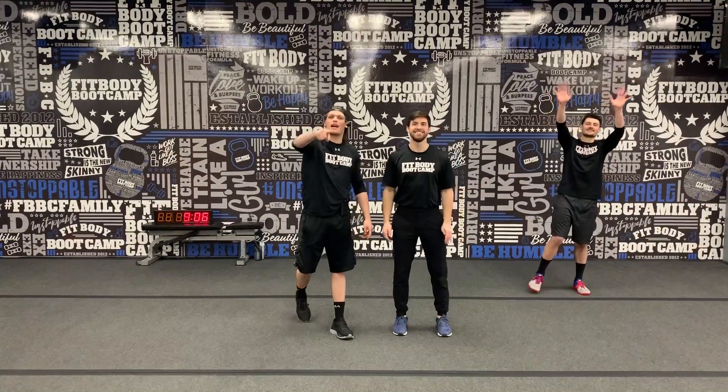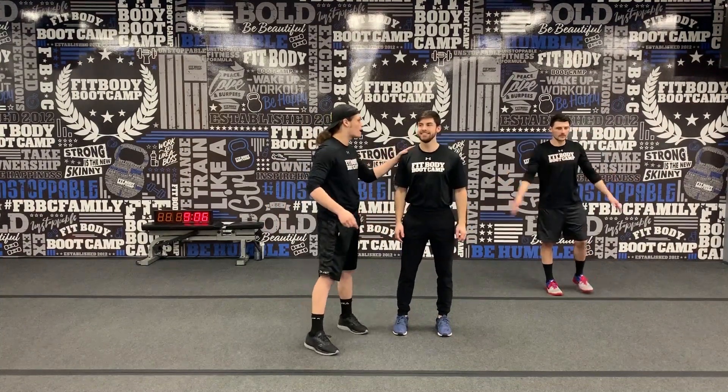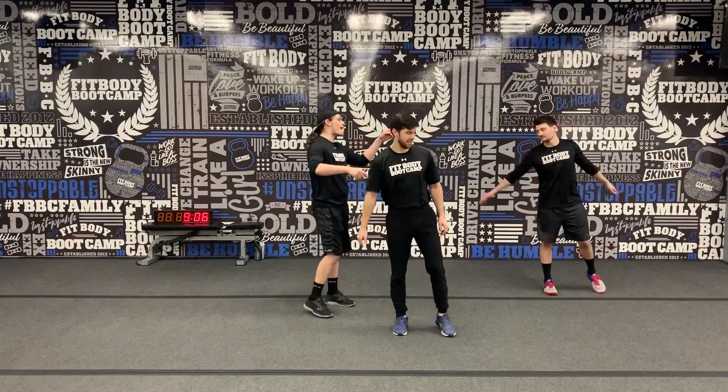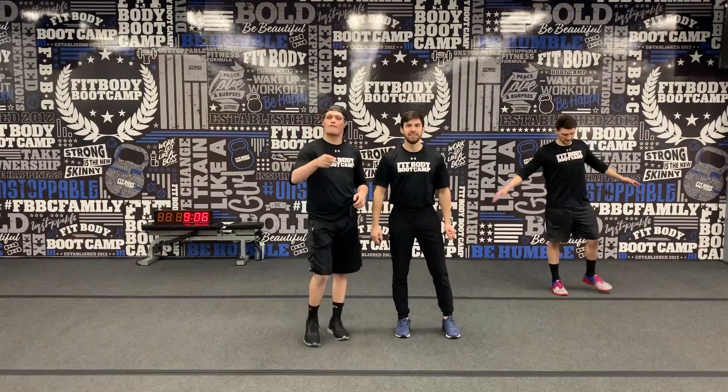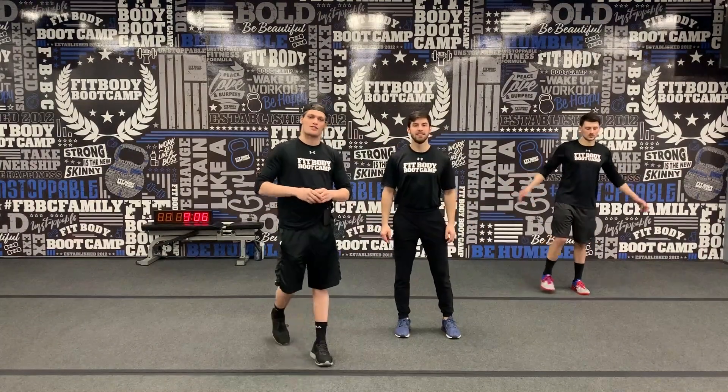What's going on everybody? Coach Ryan coming at you with your 30-minute workout of the day. It's going to be a strength day today. We got Coach Noah from the demo and we got Coach Andrew modifying for us. If you guys are going to be modifying this workout, make sure you check out Coach Andrew — he's going to be modifying each of the exercises.